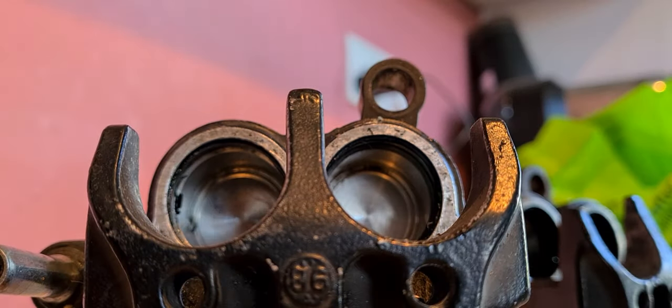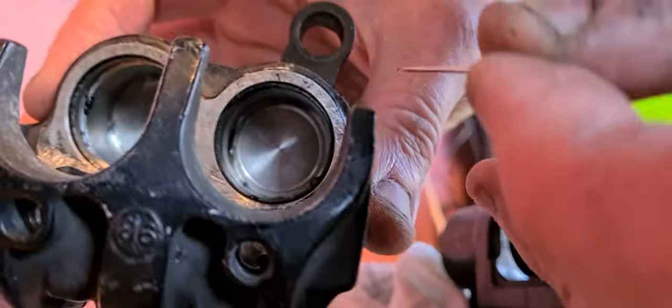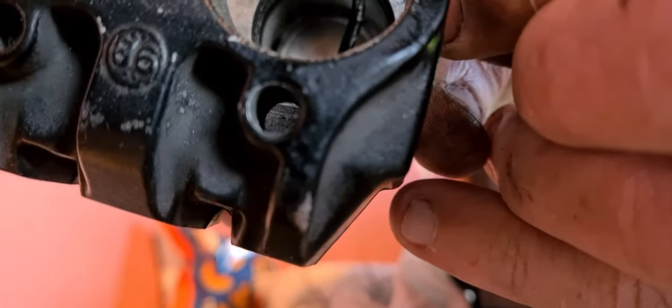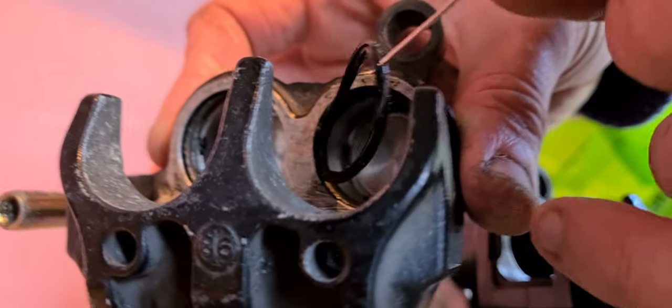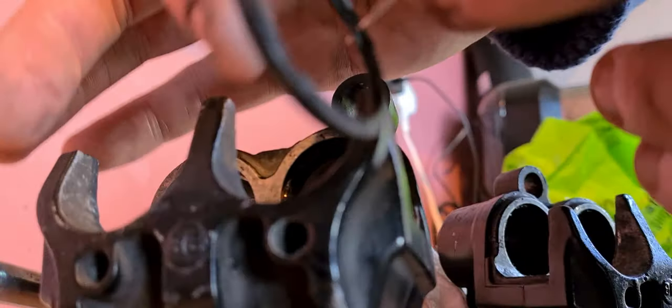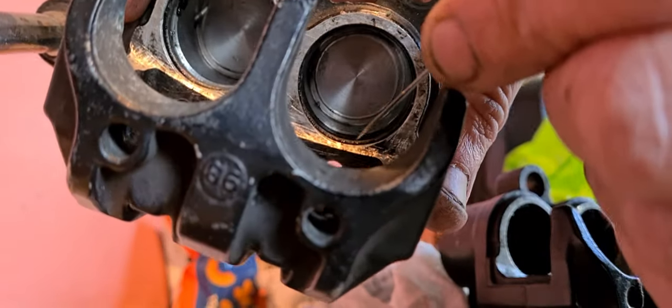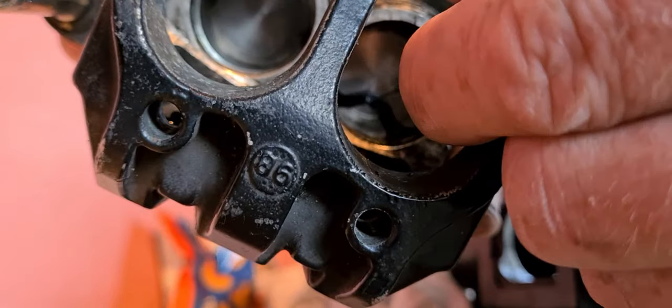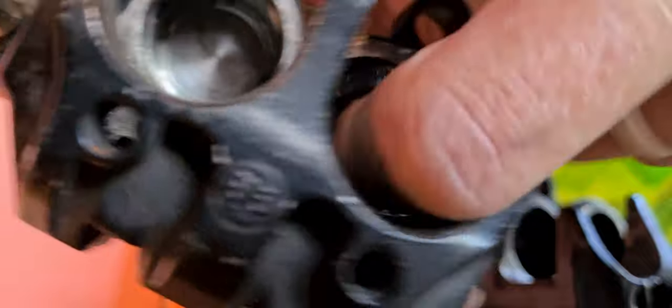To get these seals out, take a pin and get it in there — it's difficult to do on camera — then get a needle and just pull them out. That's the first one done; do the same again for the big one. Take care not to scratch or damage anything inside.